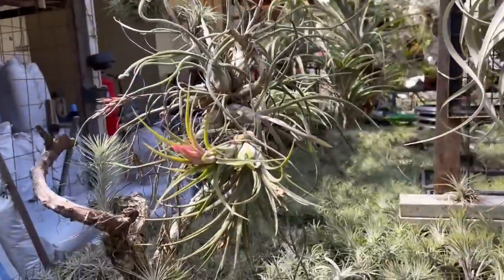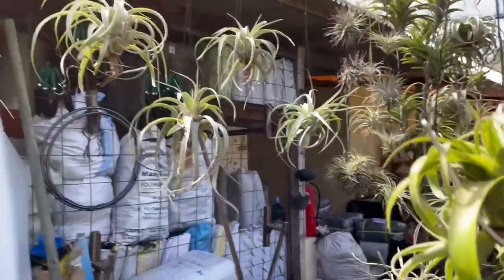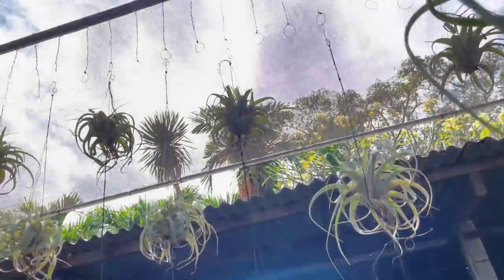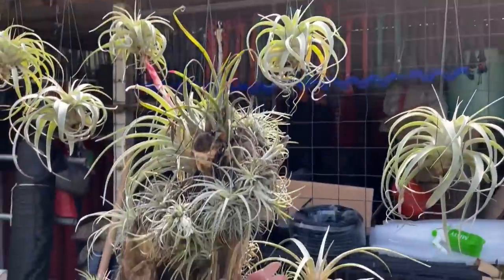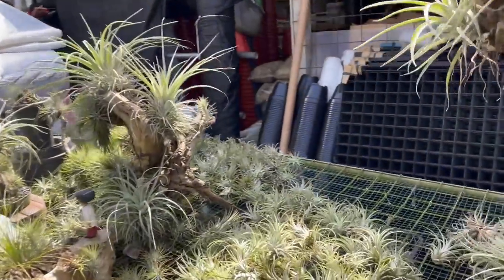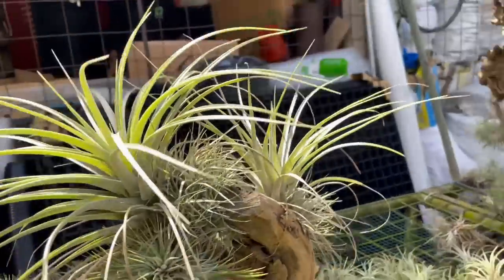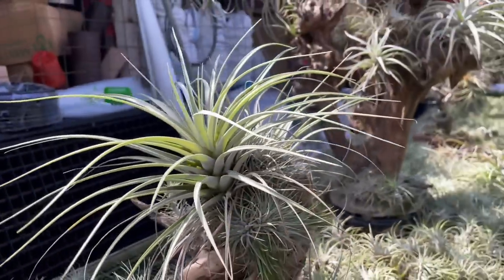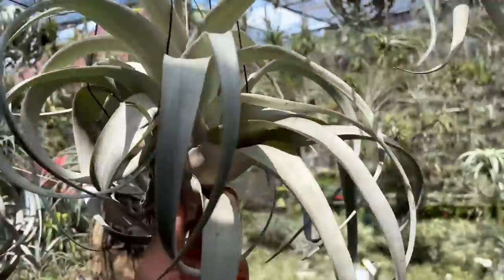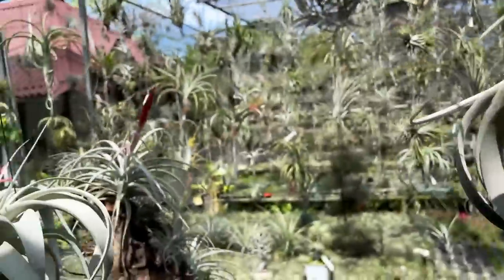There's a cool little bonsai one here too. They must be really happy here — look at the sun up there. They have a shade cloth above, but they're getting very, very bright light and very good care. They have the Bali air here, which I'm sure is full of magic. I'm heading down the last aisle — we're almost done. Thank you for standing by with me in this Tillandsia heaven.